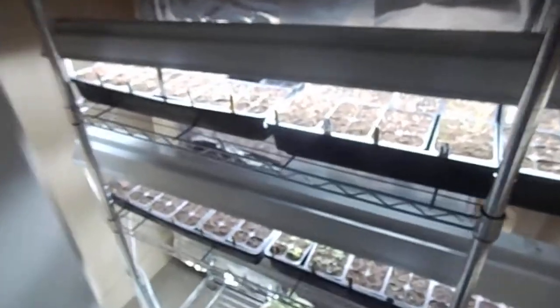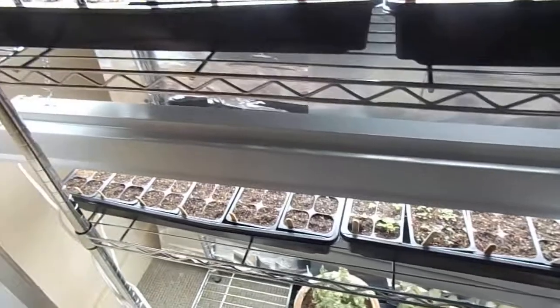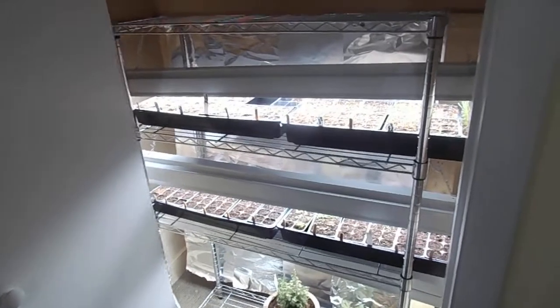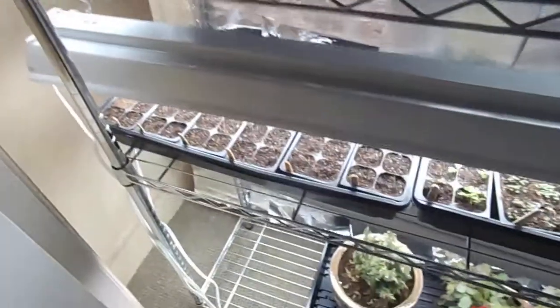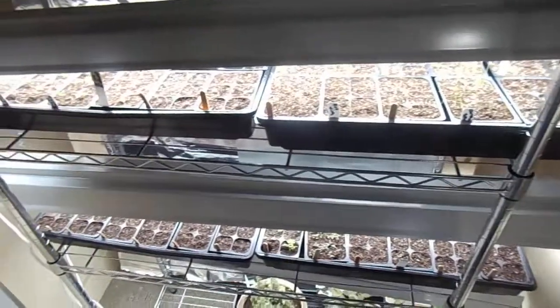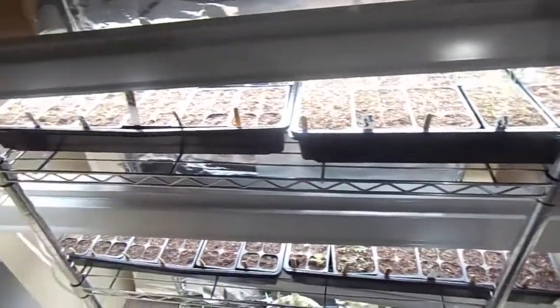So all in all, that's my grow station. I grow four flats full on a four-tier shelf — you can buy five tiers or three, whatever works for you. I'll be doing another video in about a week with an update on all my plants: what I planted, how long everything took to germinate, and I'm going to be planting more vegetables too. As always, I hope you enjoyed this video. If you have any comments or questions, feel free to ask them below, give me a subscribe, and as always have a great day and God bless.